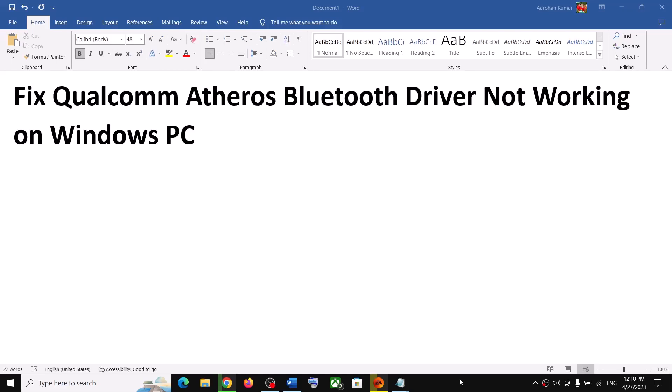Hello guys, welcome to my channel. Today in this video I'm going to show you how to fix when Qualcomm Atheros Bluetooth driver is not working on your Windows computer. If you're facing this problem, please follow the steps shown in this video.